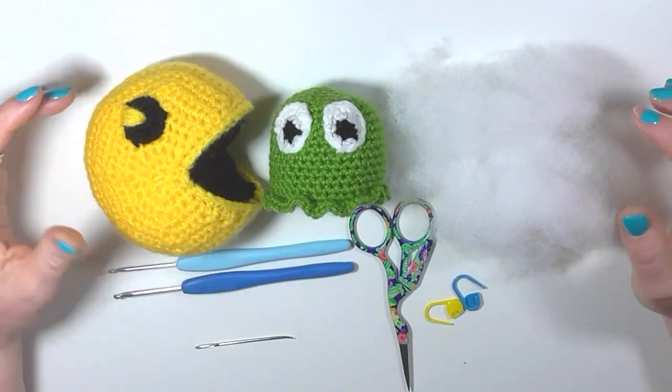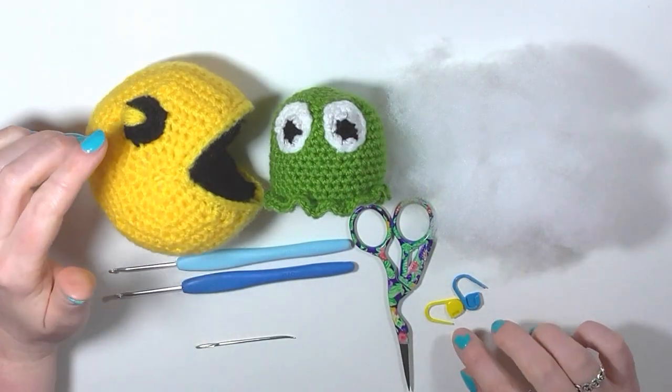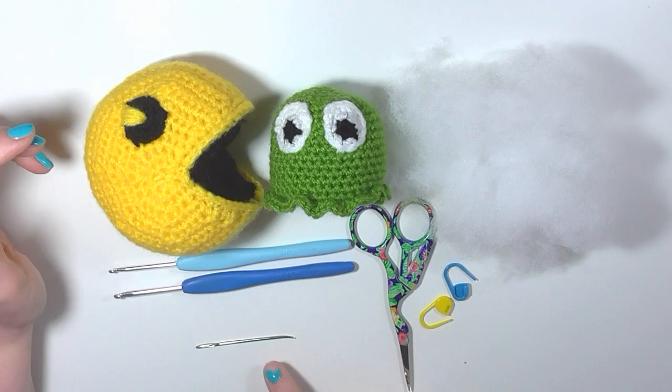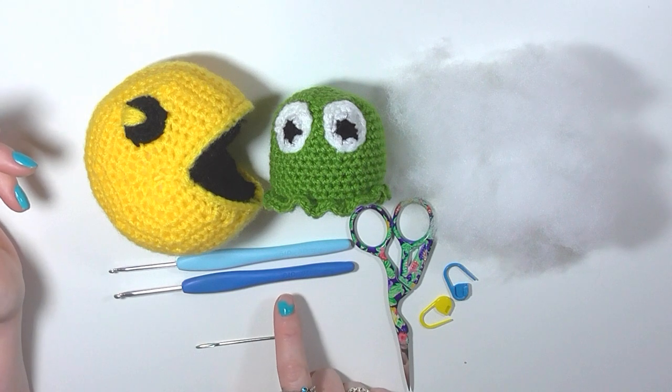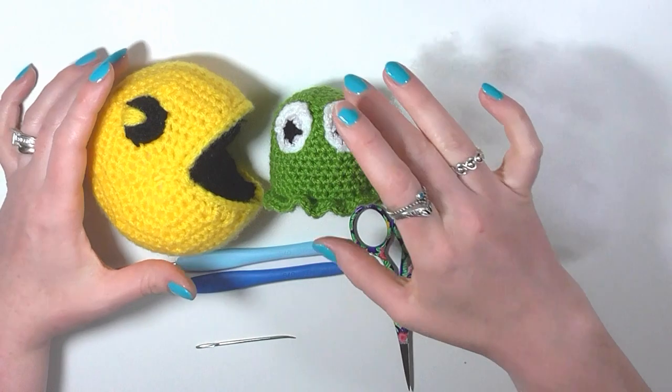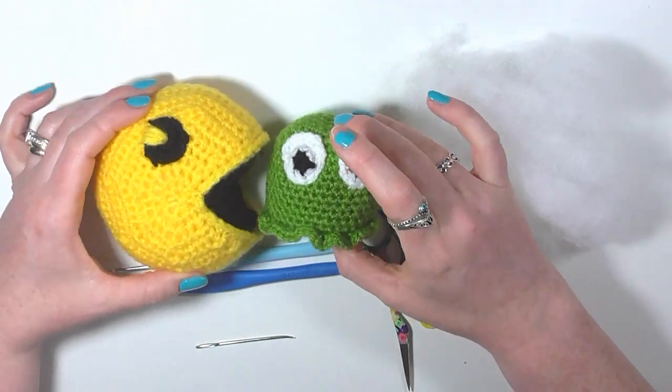To make Pac-Man and his ghosts you are going to need a couple of clip markers or stitch markers, an embroidery needle and scissors, a 3.5mm hook and a 3mm hook, toy stuffing or polyfill, and the colour of your choice in DK yarn.